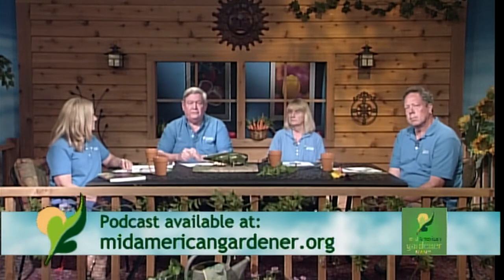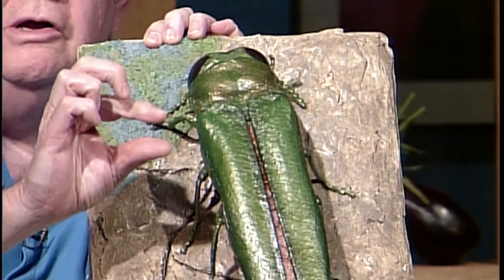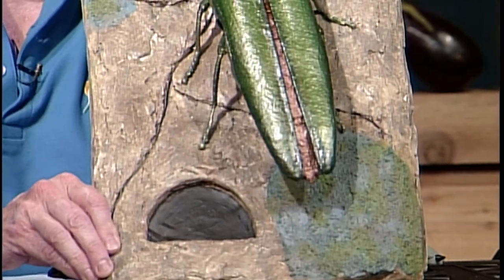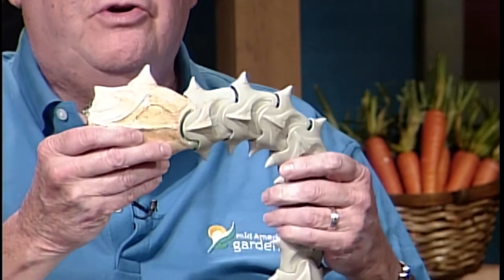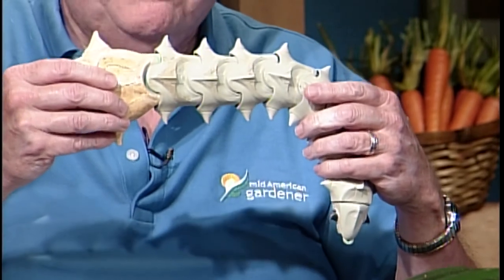I'm Phil Nixon. I'm an extension entomologist at the University of Illinois, and I answer bug questions. The bug of the month for May and June is the emerald ash borer. They top out at about a half an inch long. They come out of holes that are about an eighth of an inch wide, flat on one side and round on the other — D-shaped. They're out flying around right now and laying their eggs. Those eggs hatch into larvae which, when full grown, are about an inch and a quarter long, and they feed underneath the bark in the cambium area and will actually girdle your tree with enough of them there.